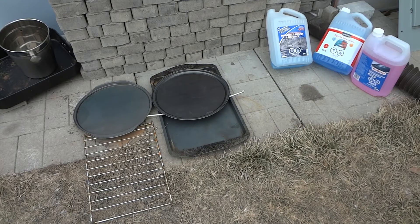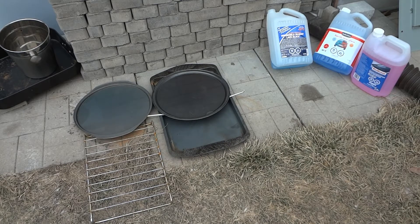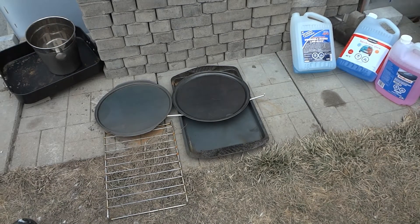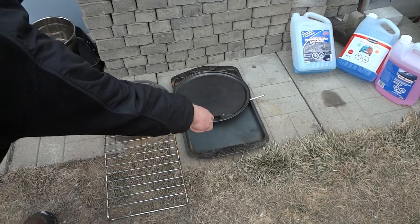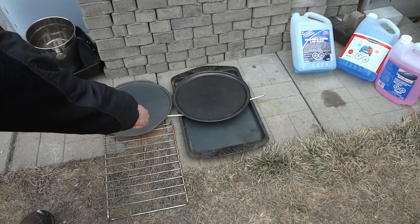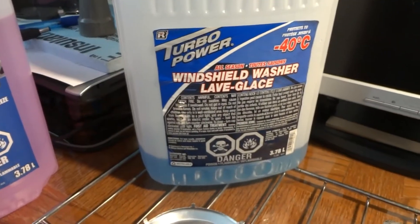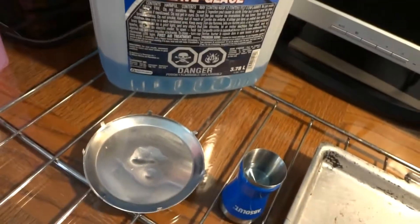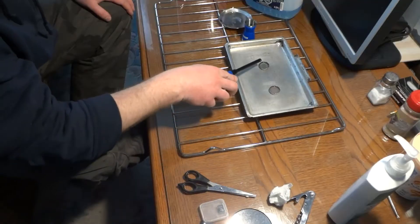Hey guys, we're gonna check if this washer fluid can burn and then we're gonna try to run it in an engine. I'm gonna try a lighter right now. Temperature is about minus nine Celsius, so it wouldn't catch fire in a large container, but we have it here in two bottle caps. This is the blue one.